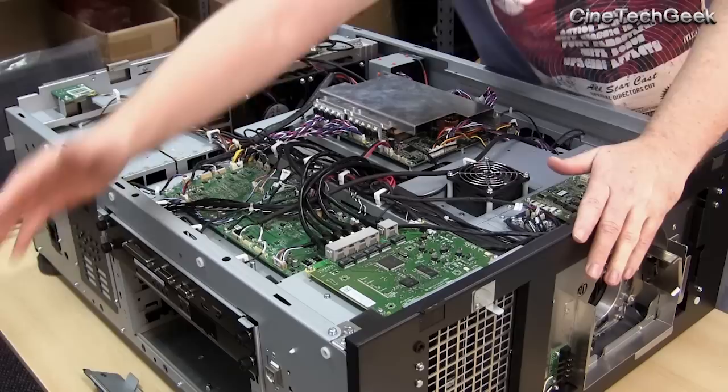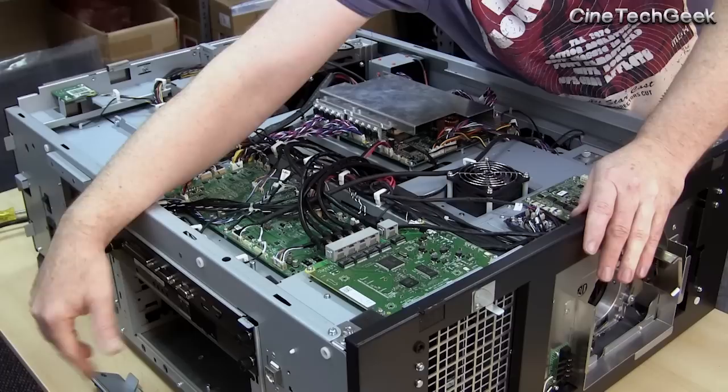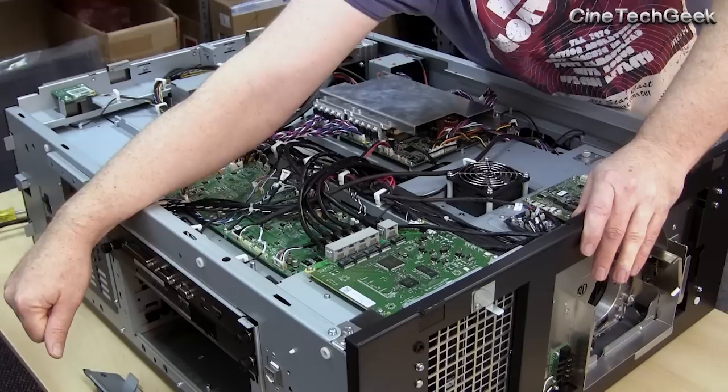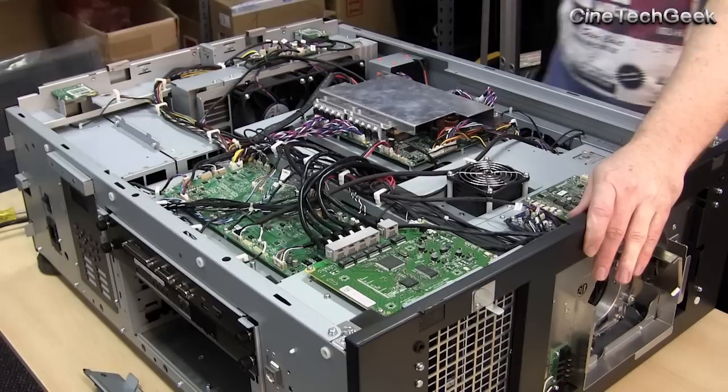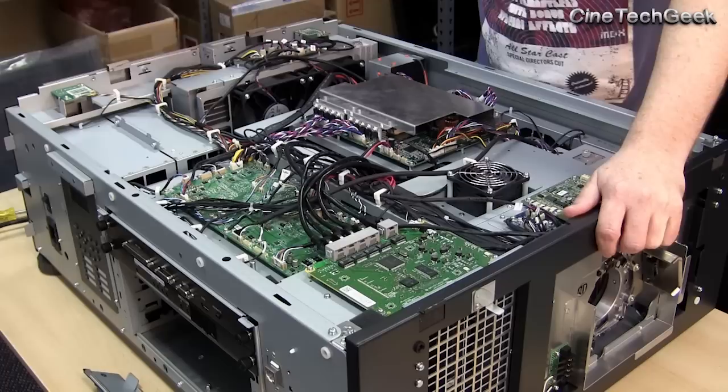That's the media block, which goes in here, and that area is also secured and has monitoring on it. Every time you touch it, it will log it on the system. You also need trained and certified engineers who know how to 'marry' the equipment. If anyone has touched or opened it, a certified engineer needs to come in and confirm it's been put together properly and not been tampered with. That's part of how we keep everything secure and pirate-proof in the digital cinema industry — and it is very, very pirate-proof.